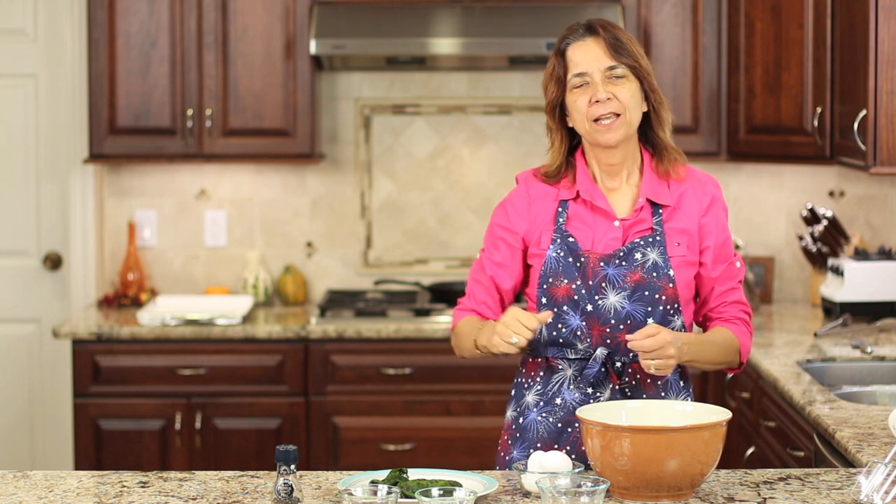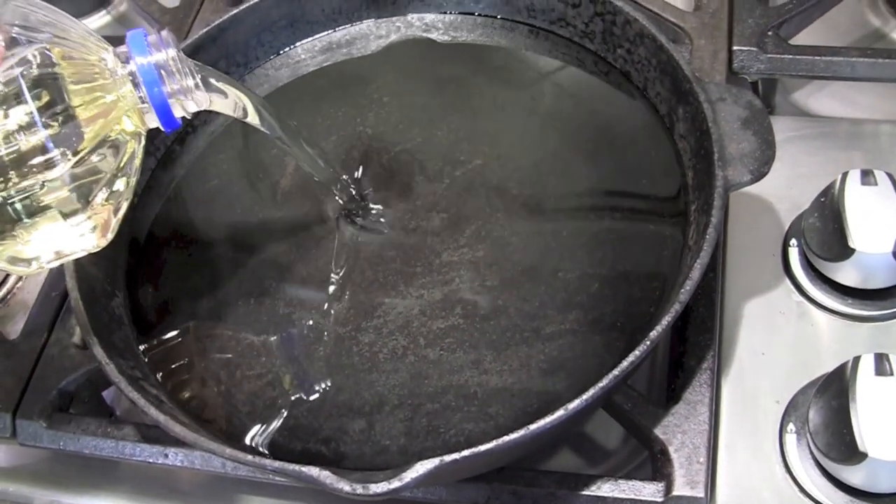Now we're ready to start our batter. Before we start, I want to mention that you want to get your oil heating up on the stove. I have my cast iron pan with vegetable oil filled so that the rellenos will float when cooking — that's important. If they sit on the bottom they may stick and burn. I put about an inch or so of oil.